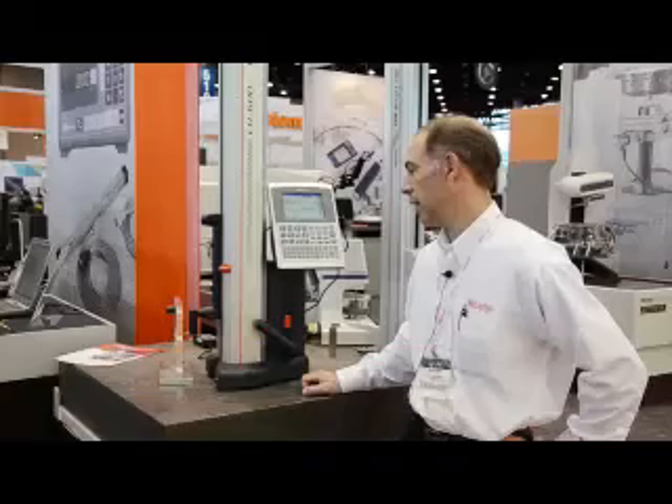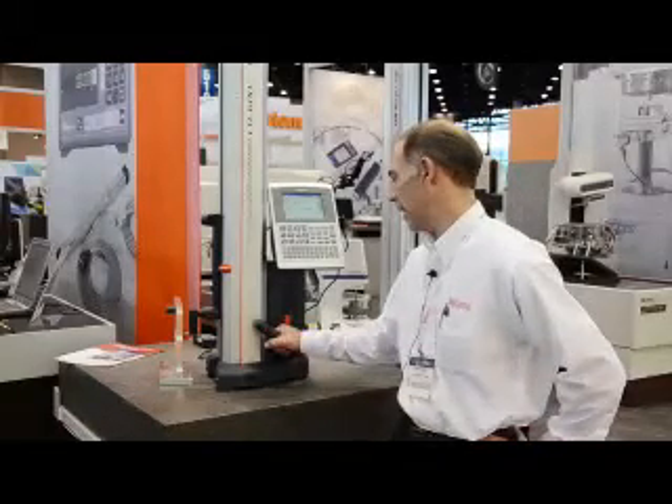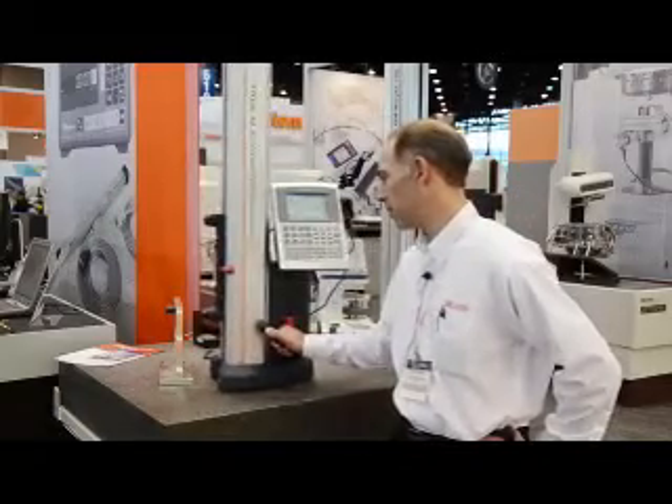Good morning. My name is Sean Kennedy. I'm the Aurora showroom coordinator, and here we have our new LH600E linear height gauge, capable of highly accurate measurements. Some of the features on this linear height include a built-in slider motor and a small air compressor, which allows for easy movement of the linear height.